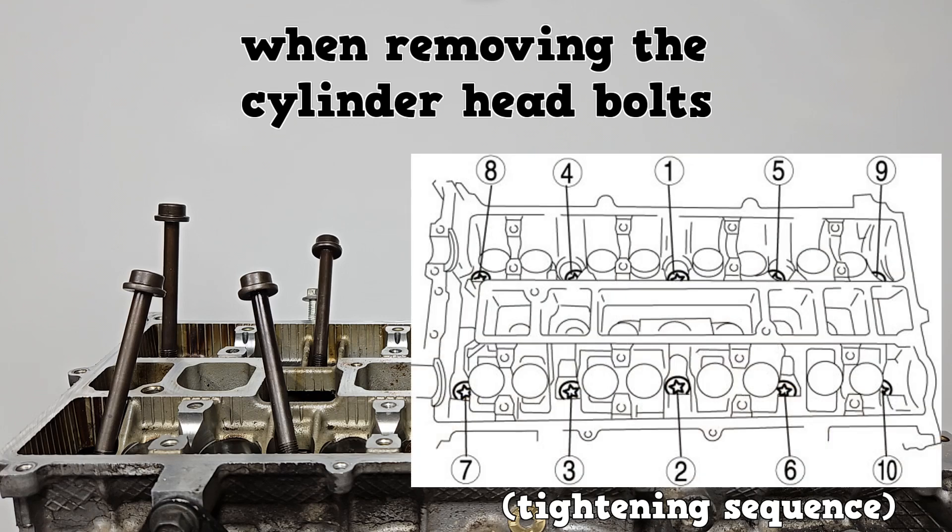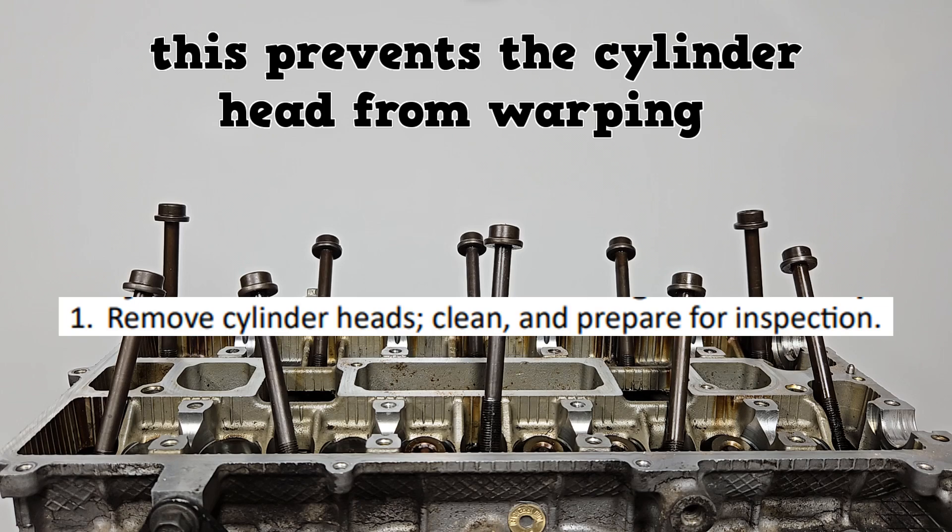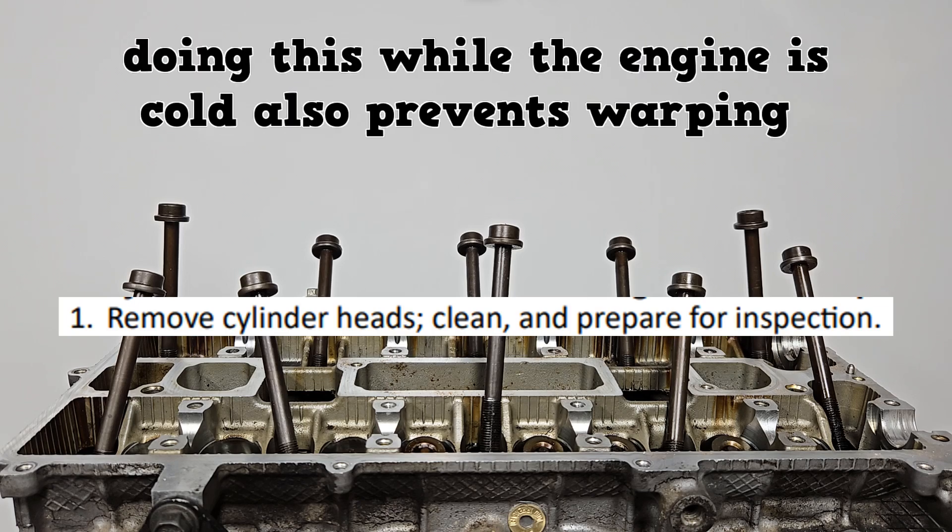When removing the cylinder head bolts, loosen them in the reverse order of tightening. Loosen off first, then go back and remove. This is going to prevent the cylinder head from warping. Doing this while the engine is cold also prevents warping.